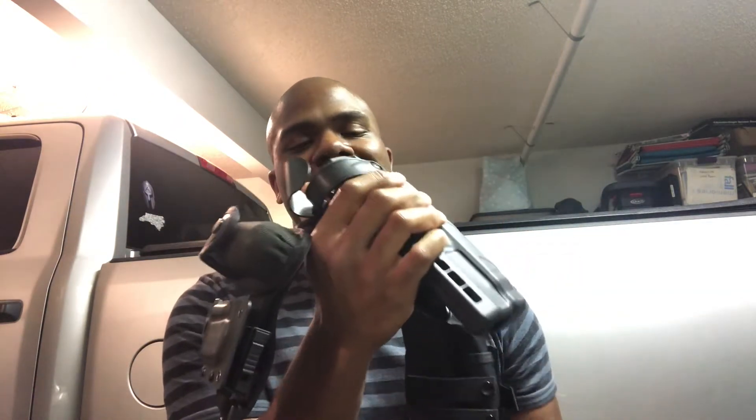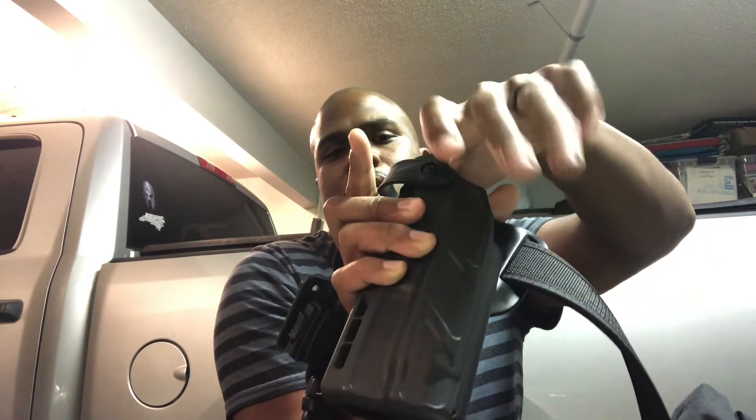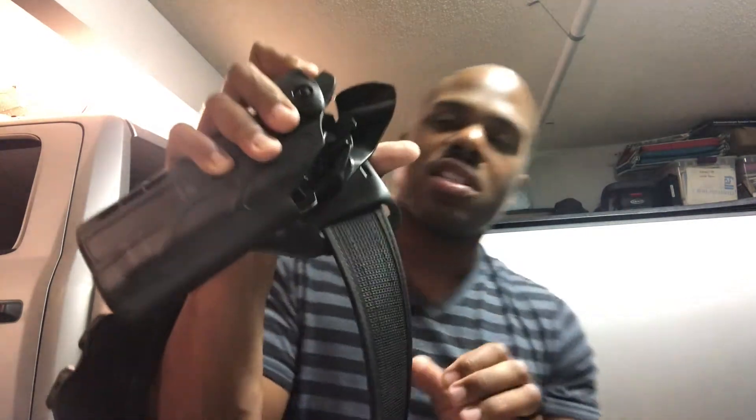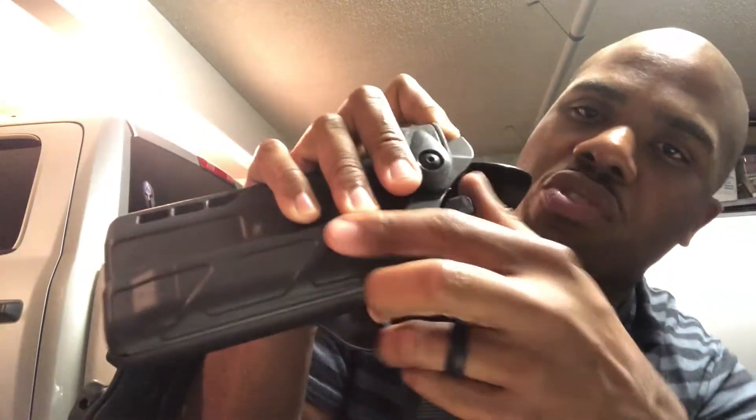Looking at the holster, you have the hood — that's the SLS, or Self Locking System. It's pretty stiff when you start out, but that's the point. If you keep practicing, it'll loosen up. I have a couple of other Safariland holsters and I've found they're stiff out of the box but loosen with practice. The ALS — Automatic Locking System — is a button for your thumb; you have to activate that button to draw the weapon.